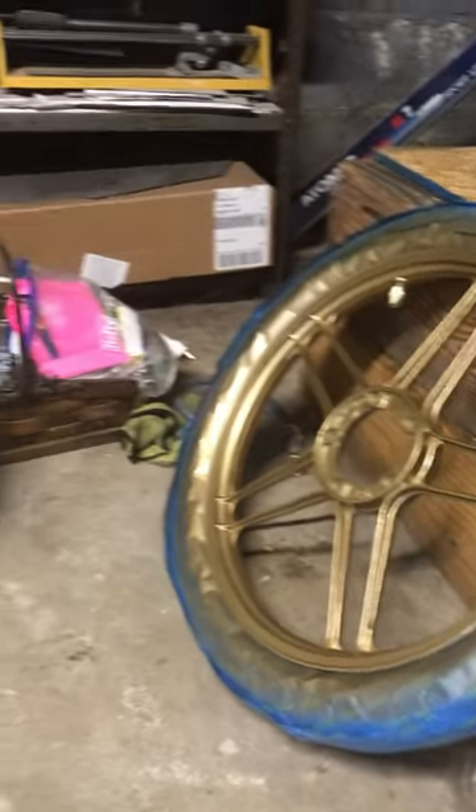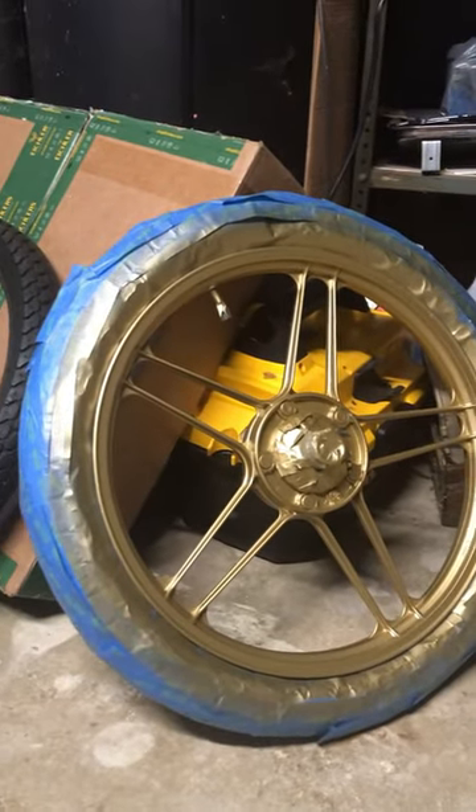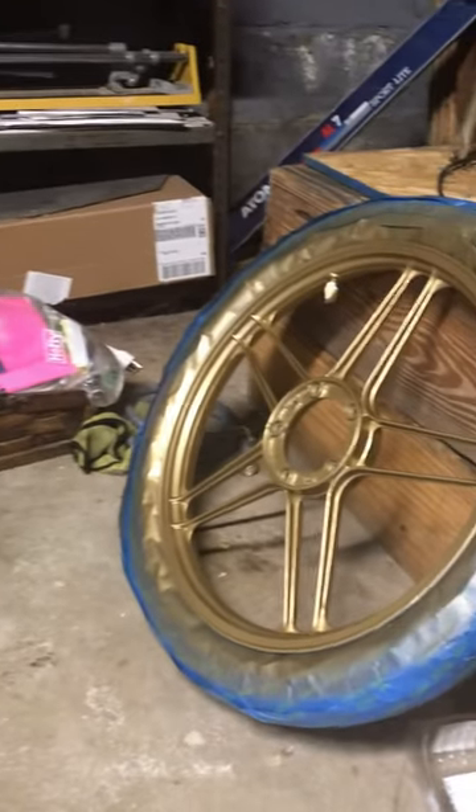And here is the end result guys. The odor down in my basement is at a minimum — a lot better than I've done it before. And I got these wheels painted.